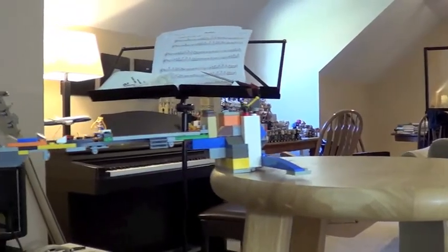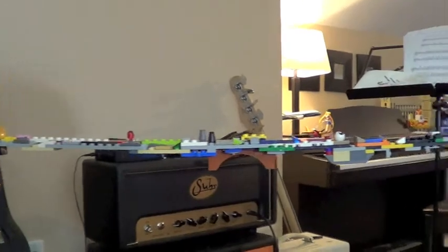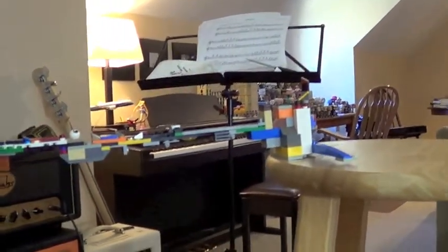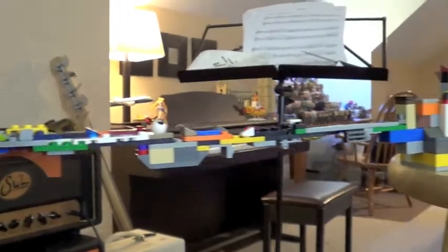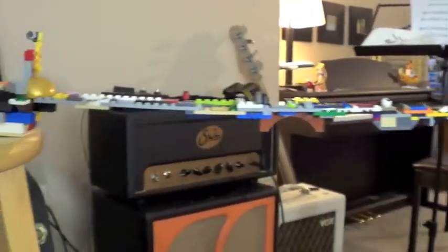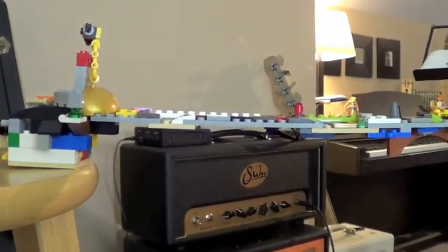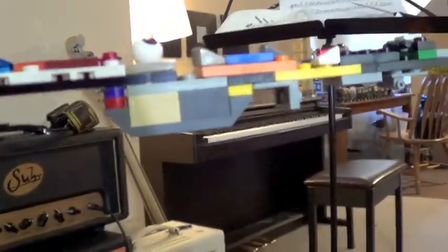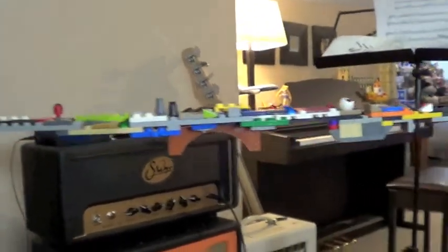I just spent a good hour constructing this bridge. They give you a bunch of random pieces - I used pretty much all of them besides a couple of random Technic pins I couldn't find a place for. My bridge is maybe two to three feet long and it's a hodgepodge of parts, but it does work - it only has two anchors at both ends and is fully suspended over the stools in my studio. My strategy was to make the ends heavy using a lot of brick pieces, and use plate pieces in the middle to keep it from collapsing.